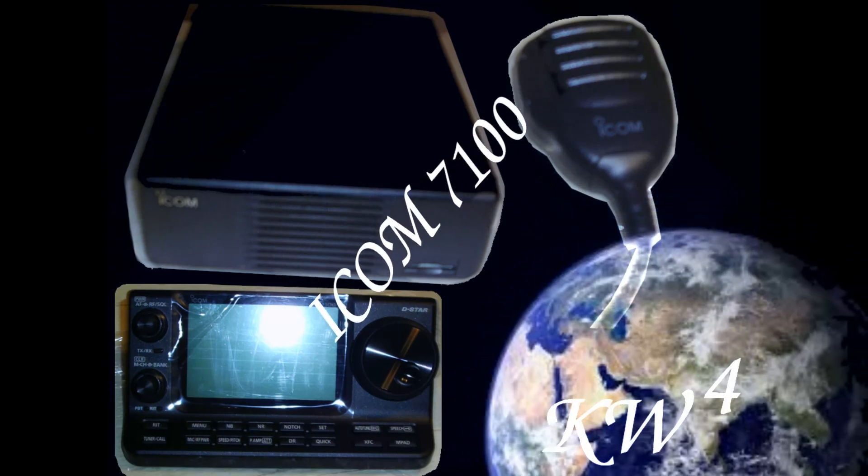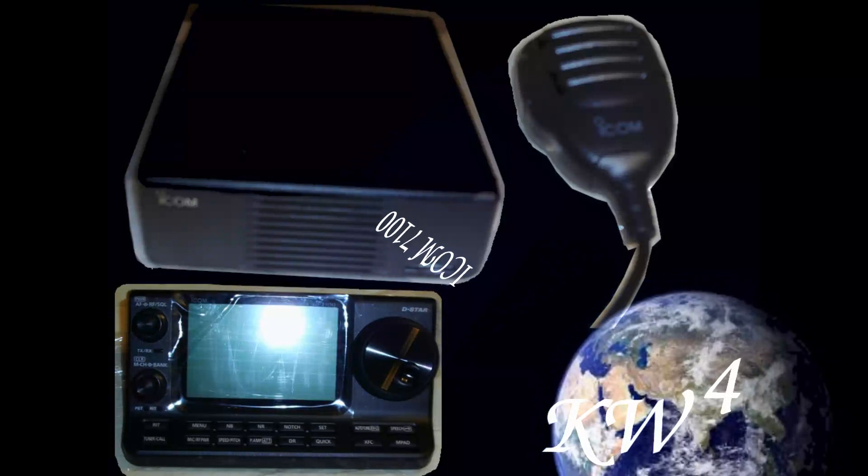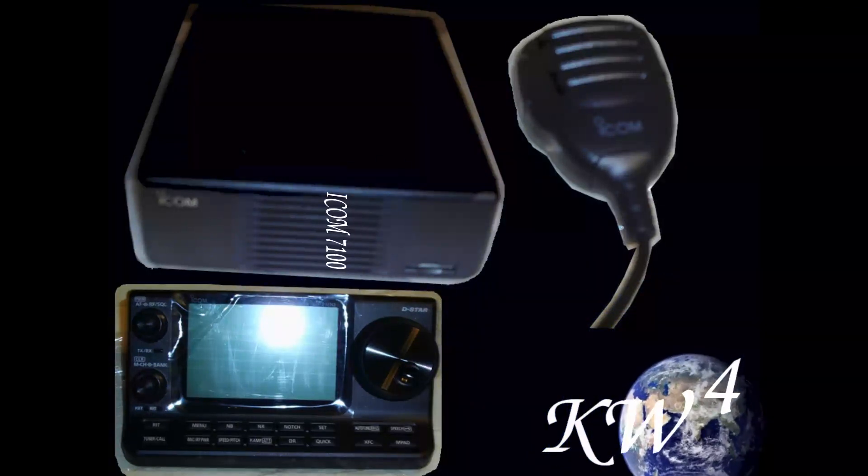Hey, welcome to Kevin's Wild Wacky Weird World. Today I'm going to be reviewing the Icom 7100 — more initial impressions of it than a full review, by the way.